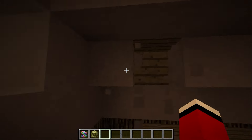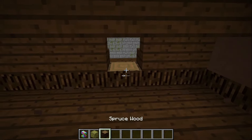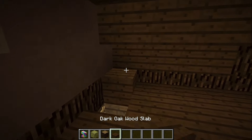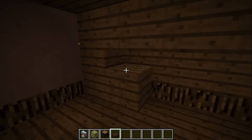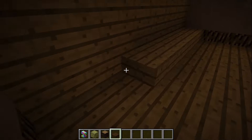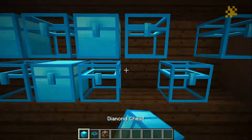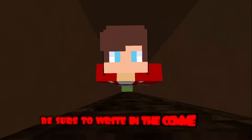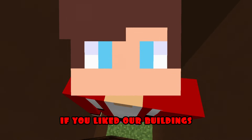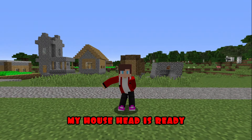Here I remove the extra blocks. I removed the excess — well, it's okay. Mikey won't notice anything. I finish building the missing blocks. I put a lot of different chests on the sides. Put lamps on top. Put a hatch. Friends, be sure to write in the comments if you liked our buildings — I am very interested. My house head is ready.